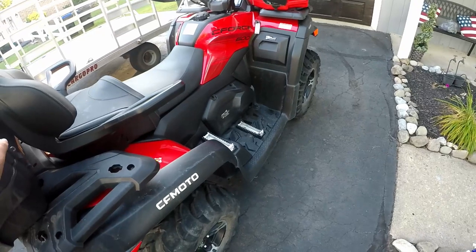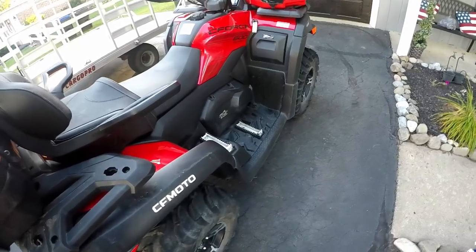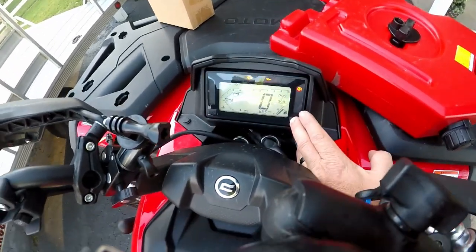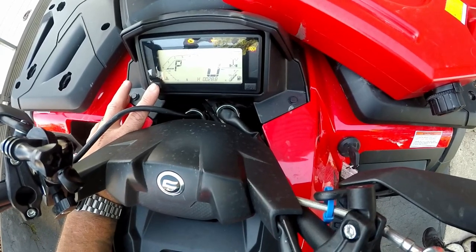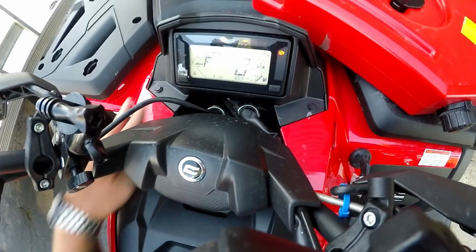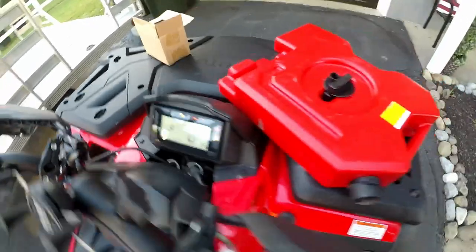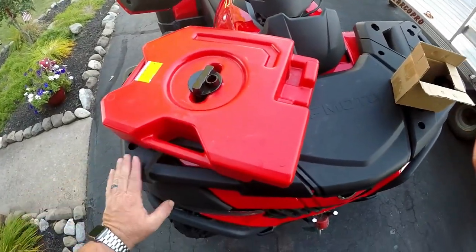It has pretty much surprised me with everything I've put it through. Let's take a look at the machine. I went past 28 hours on it — and checking total miles, it's at 293 miles.